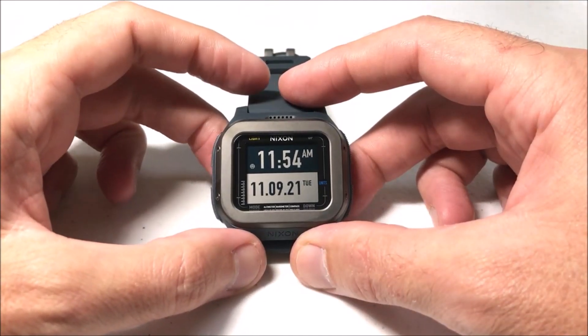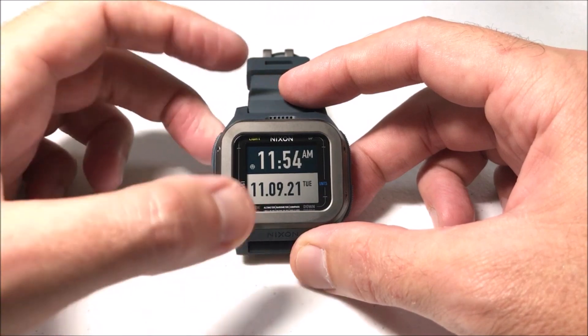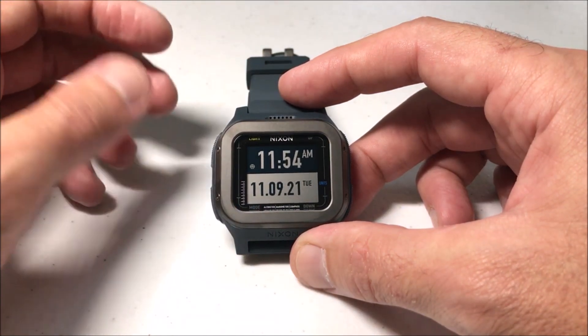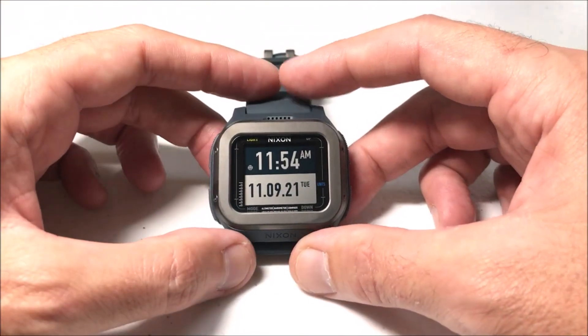Hey everybody, in today's video I'm going to be showing you how to set the alarm time on your Nixon Regulus Expedition watch. You've actually got two alarms on this watch you can set. You can set the time on them and then they each have a toggle where you can basically turn them on or off. I'm going to show you how to do that. It's pretty simple.